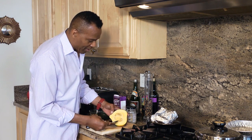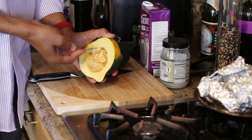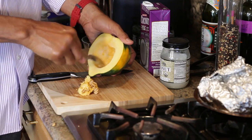We want to clean out the seeds. Just take a spoon. We take it out just like that — you remove it as simple as that.